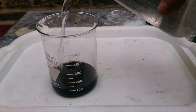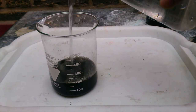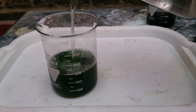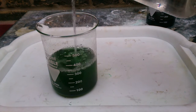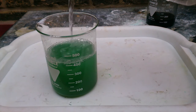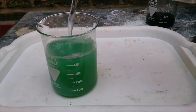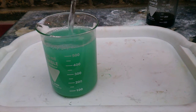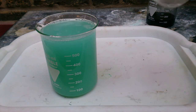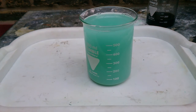Let's have a look at what will happen if we dilute our solution. As you can see, it will get lighter and lighter, and finally some milky precipitate will form. This is happening because copper chloride 1 is quite soluble in hydrochloric acid, but not soluble in water. So the precipitate you see is copper chloride 1.